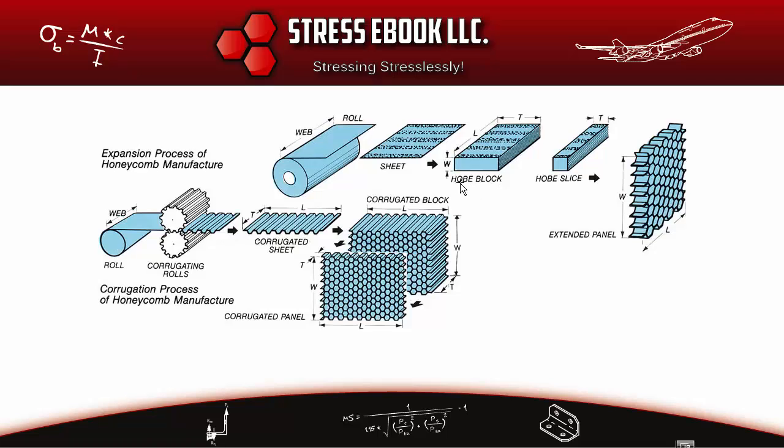The next block shown is called the HOBE block — Honeycomb Before Expansion. Each layer is a sheet cut to a predetermined size, and each sheet gets a pattern of glue lines on top. Sheets are stacked one on top of another, and the number of sheets is determined by the desired final size of the raw honeycomb core material — for example, it may be 200 inches or six feet long.